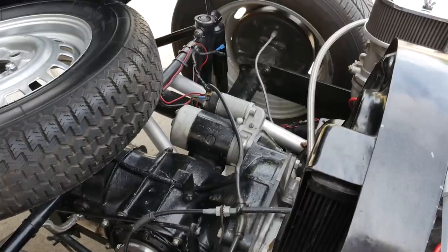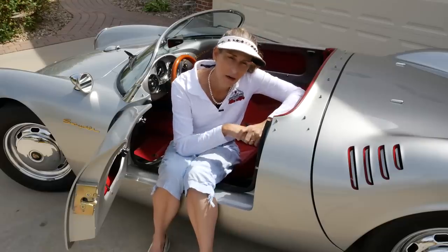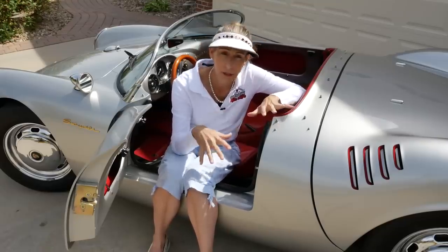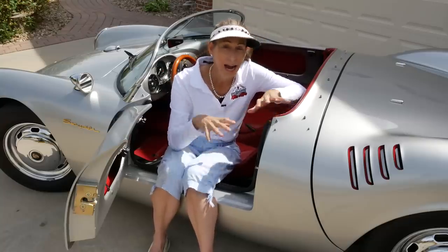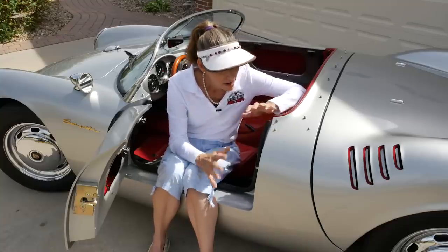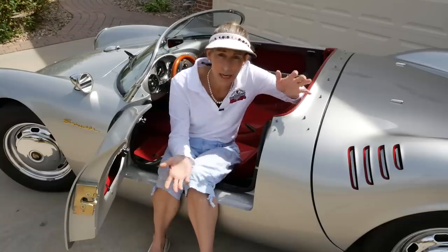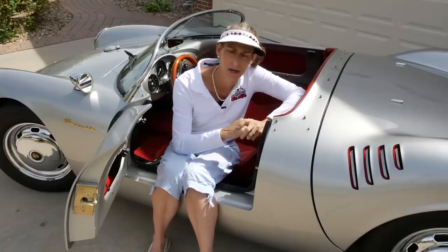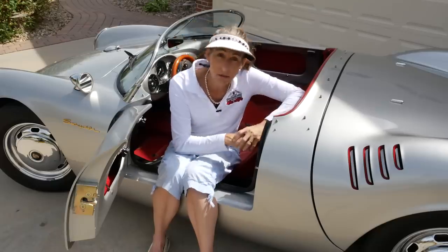We have a standard torsion bar rear end on the car, and all of this makes the car drive very similar to what I believe the original would be like. These things only weigh about 1300 pounds — they're very light. The engine puts out a decent amount of power, about 120 horsepower or so, so it gets right along.